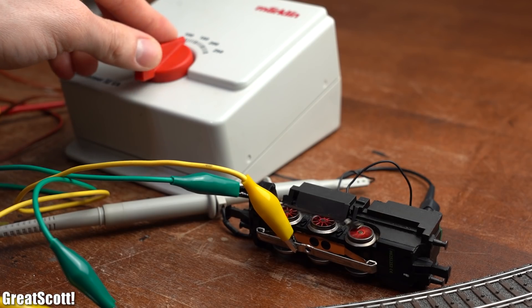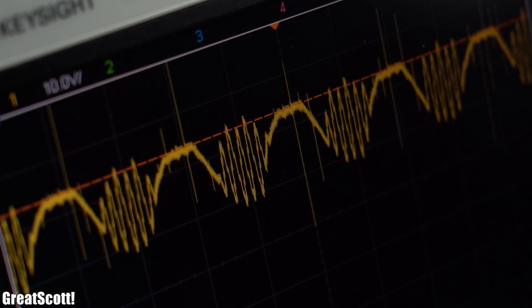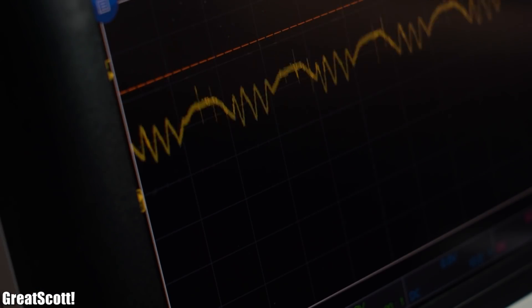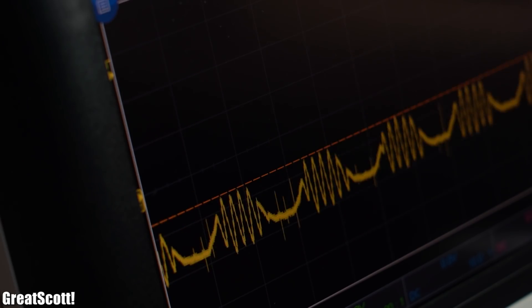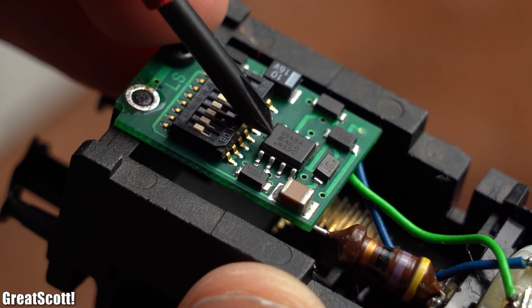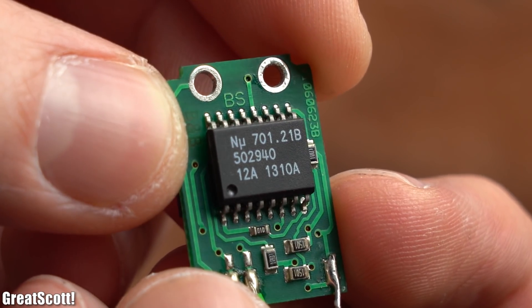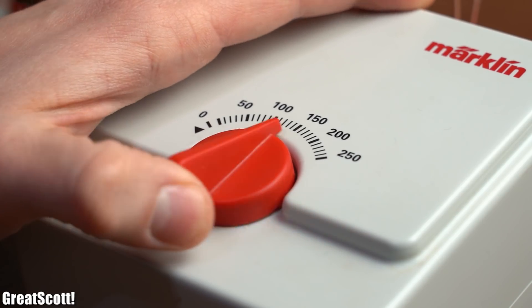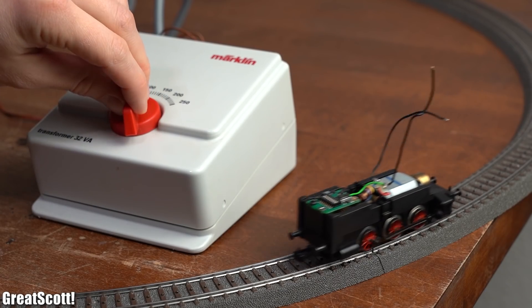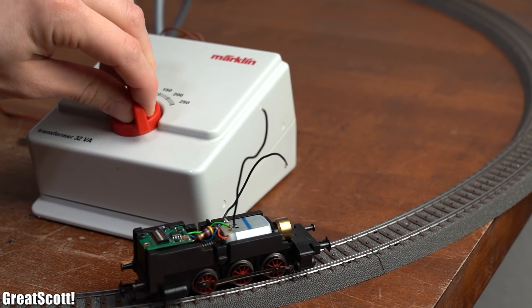After powering the locomotive through some alligator clip wires and slowly increasing the voltage, we can see a pretty crazy looking motor voltage. I assume it looks this unique because the manufacturer implemented a pretty neat function which utilizes the circuit's P-Channel MOSFET IC in combination with probably an encoder IC and a special voltage signal that basically reverses the motor direction, and thus lets you drive the locomotive forwards and backwards.